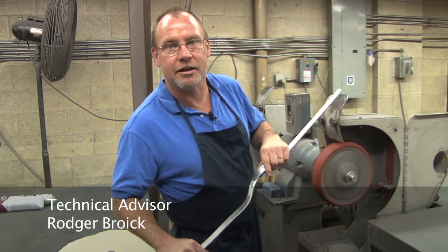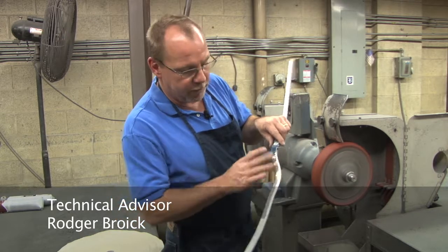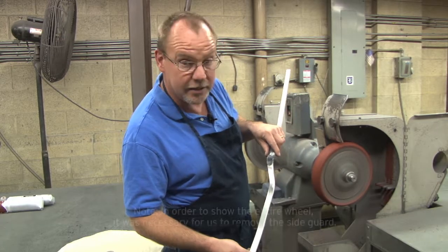Hi, my name is Roger Breich. I'm the technical advisor here at Becker Orthopedic. I wanted to show you a method of removing stress risers from aluminum and stainless steel.